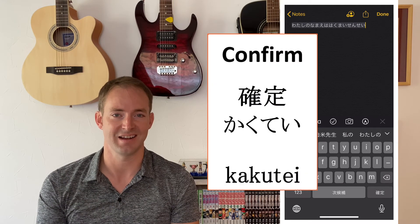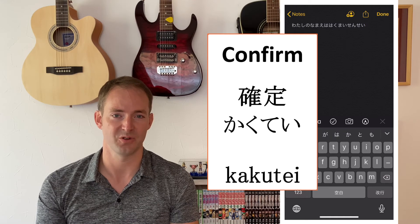One thing to get used to on your iOS device is that as you type, words continue to grow inside a highlighted text field. They'll continue to grow until you either select something from the autofill bar or hit the button at the lower right that says "kakutei," which means to confirm. If you don't occasionally click something on the autofill bar or kakutei, you'll end up with a huge string of text all in a highlighted field — so be sure to click kakutei or the autofill bar every once in a while.